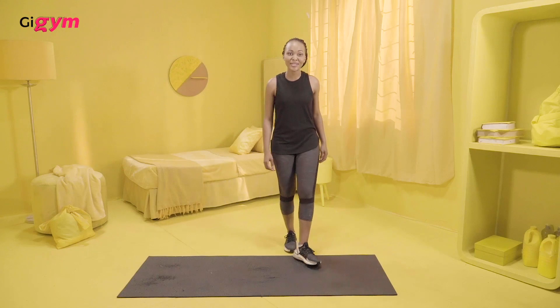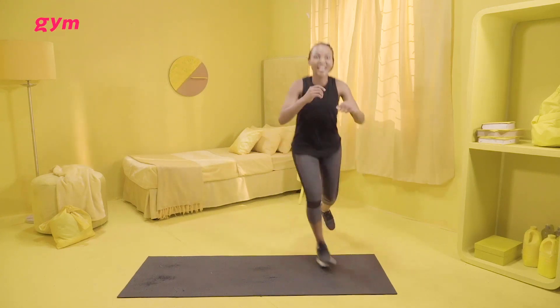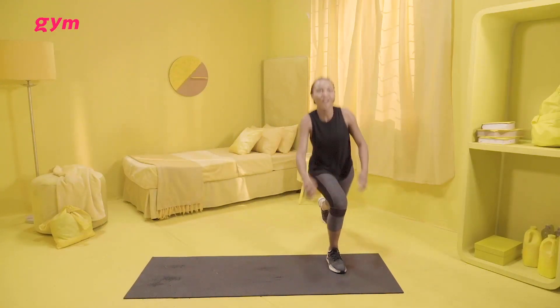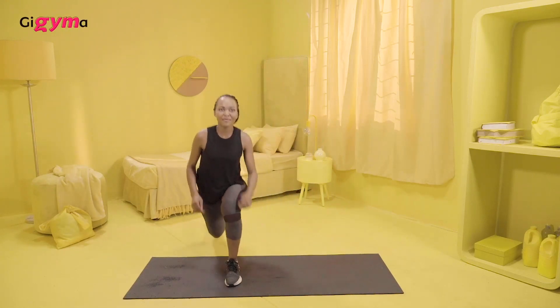Alternating lunges are definitely your best friend. I want us to start here. Remember, your form is important. This pace is just okay. And you slide and you touch the floor. So you alternate to the edge of the mat.